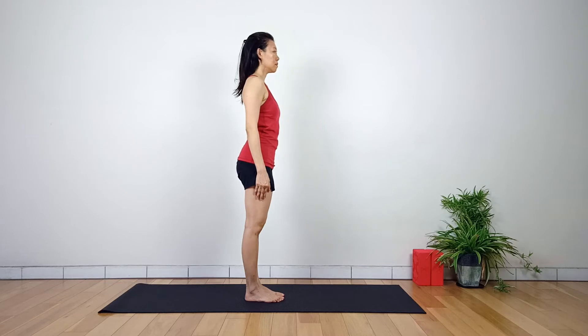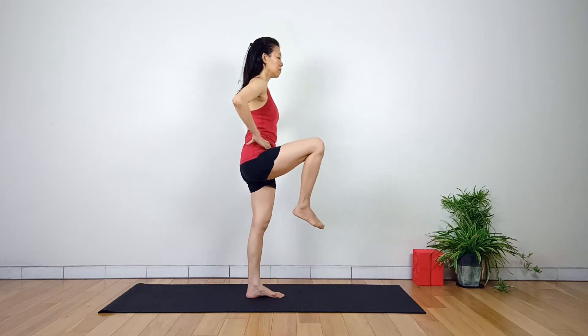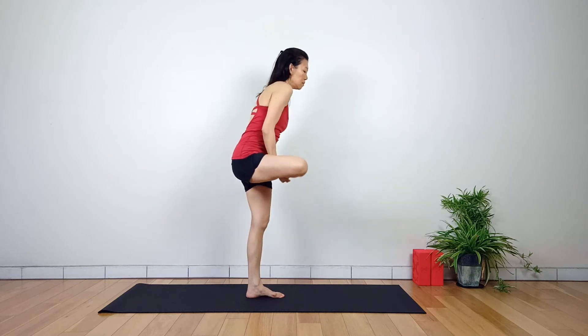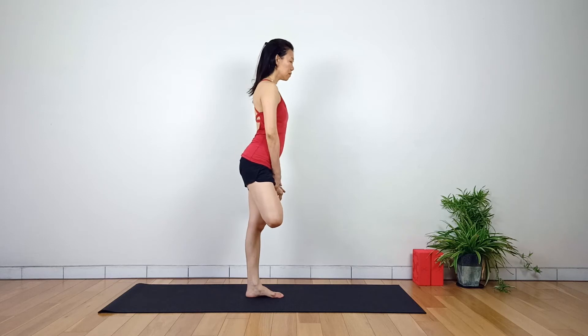Begin from Tadasana. Place your hands on the hips and shift the weight towards the left leg. Inhale, raise the right leg up, with one hand supporting the leg and the foot. Exhale, externally rotate the hip and place the right foot at the top of the left thigh.